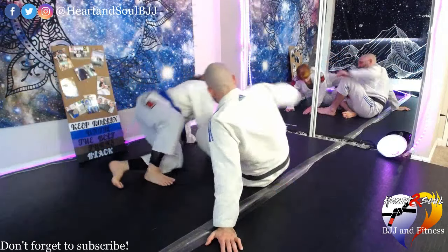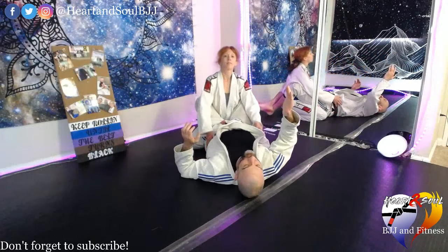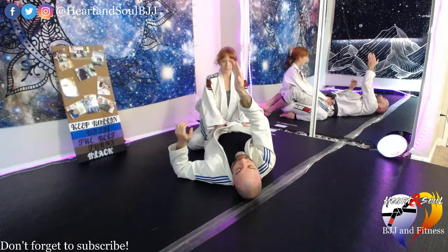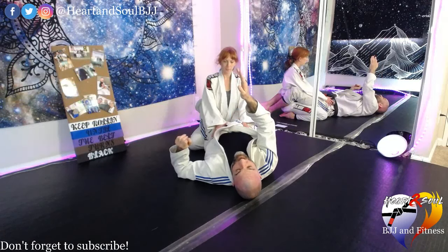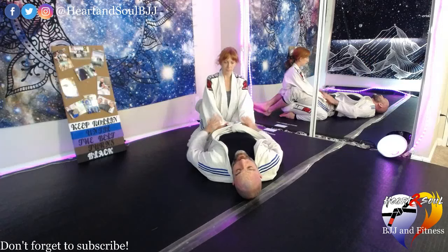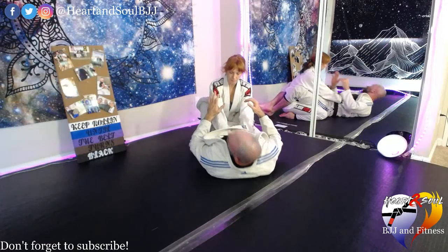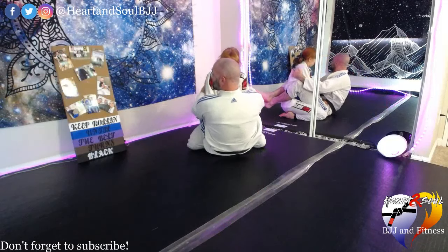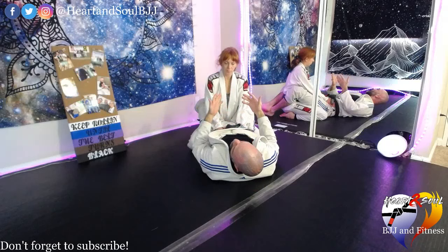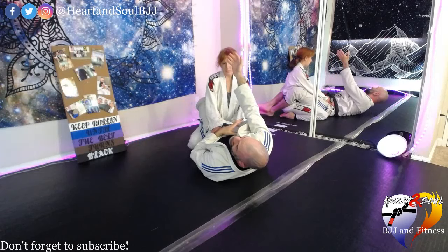Our next choke is called the loop choke. The way we're going to work this is by originally going for the front cross choke — I'm going to sit up and try to get my hand in deep. What's going to happen is Chelsea's going to realize I'm trying to get that deep grip and she'll start pushing me down. Her hands are going to float from my hips up to my abdomen, which limits my range of motion. When she's pushing on my abdomen it messes up my ability to sit up all the way, which makes it more difficult to get my deep grip.